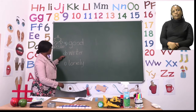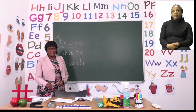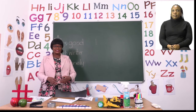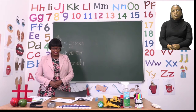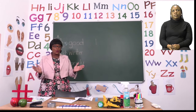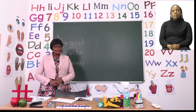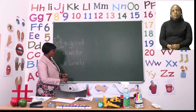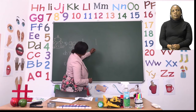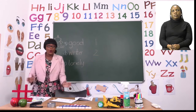Now let's do the next word, the D word. On D we are doing the word 'winter.' Let's say the word winter. Now let's slow it down — winter. Now let's clap. How many times did we clap for the word 'winter'? If you said we clapped two times, good job. So for the letter D we are going to write two, because we clapped win-ter.